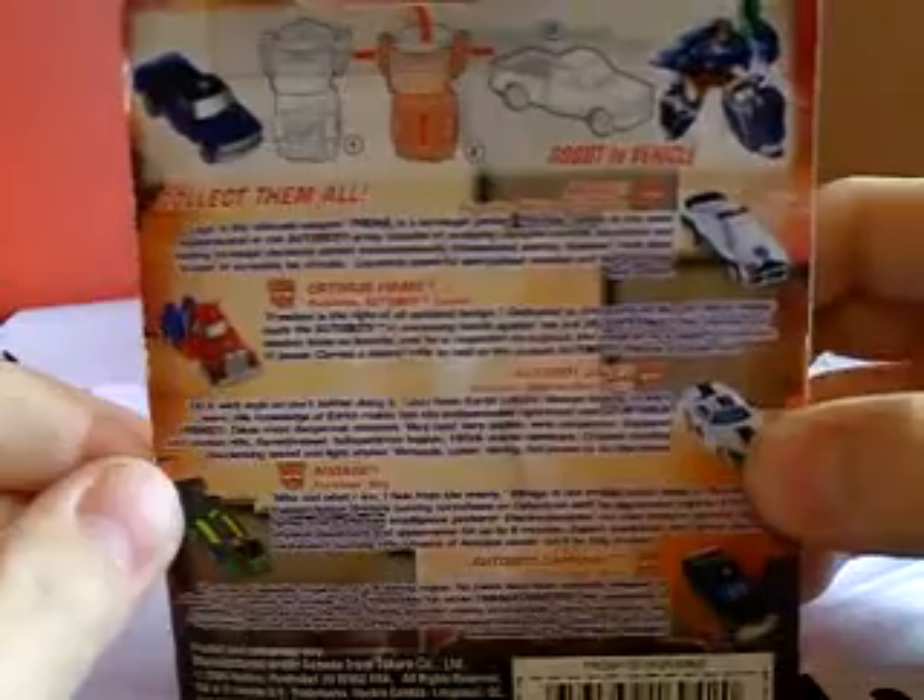Here's the packaging real quick. Universe Spy Changers Hoist, it says. It has a picture of him. On the back it shows the transformations, skill level one. It says collect them all, and it lists others: Prowl, Optimus, Jazz, Mirage, and Camshaft in their bios, which I'm not going to read.